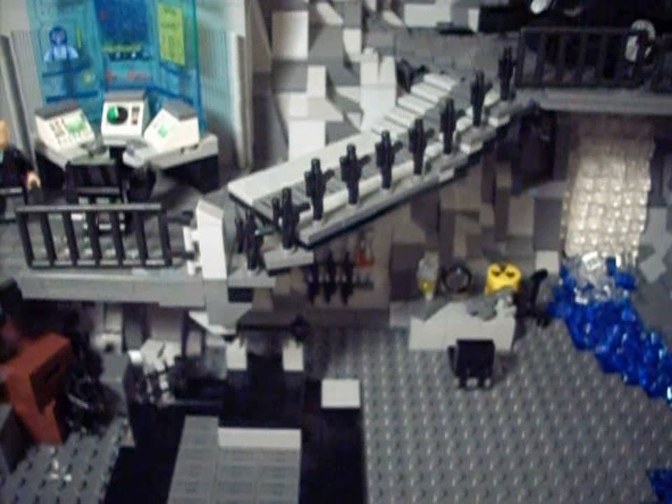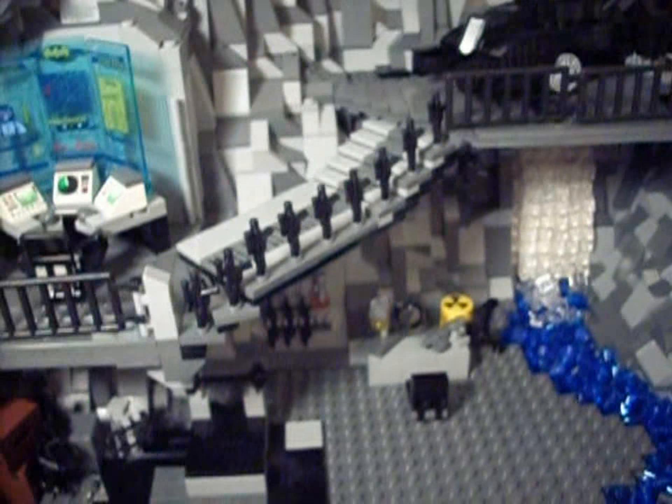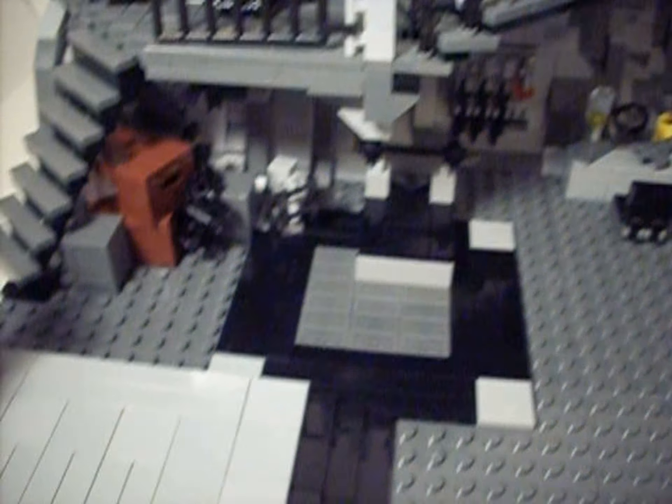I had made a Batcave in the past, and it was nowhere near this good. So I guess let's get to it.